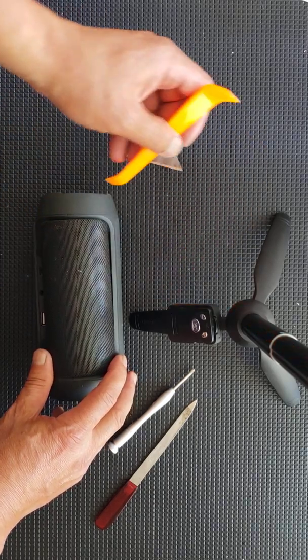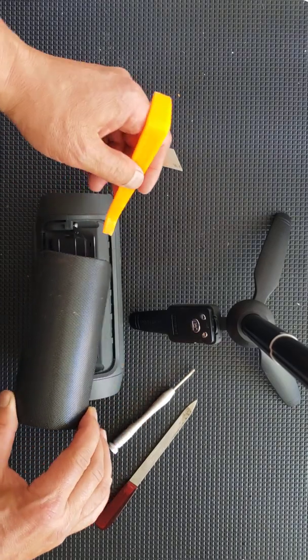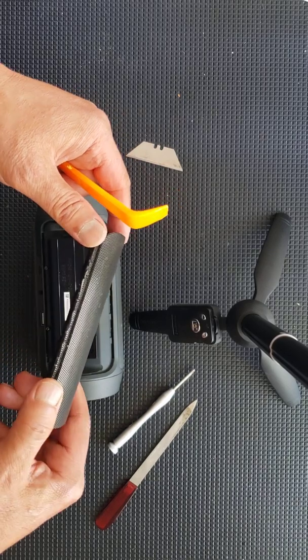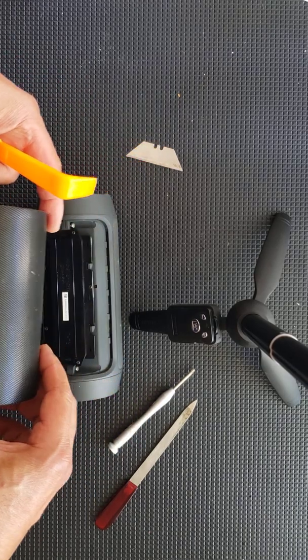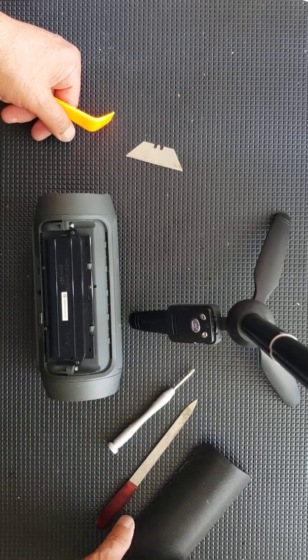We're going to access the battery by opening up the speaker cover with the razor blade. You may need to use the pry bar to lift it out at the corners where there are slight openings.